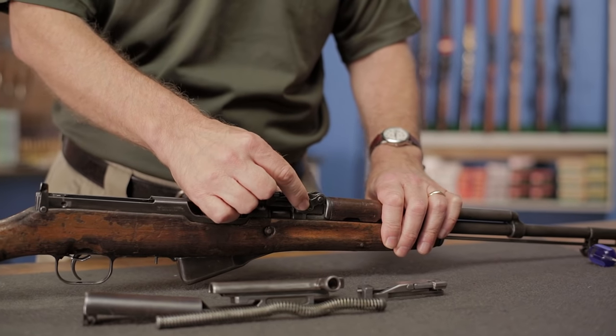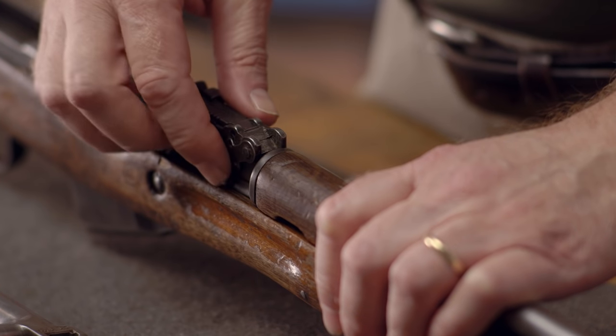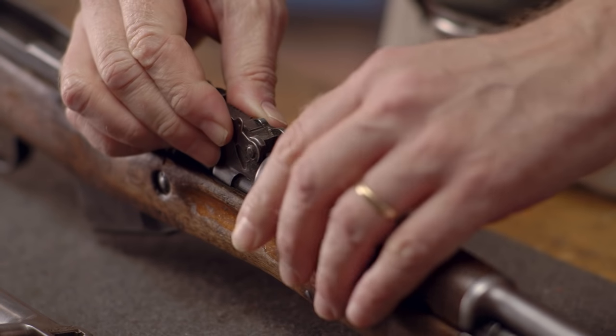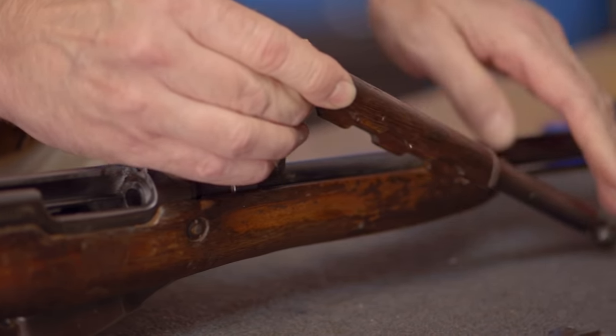Next, we can remove the handguard along with the gas piston. To do so, locate the handguard catch at the top rear of the handguard and rotate it upward 90 degrees. Note that you should not go past the detent at this point in order to prevent the piston extension from shooting out, as it is under spring tension. Once rotated 90 degrees, lift the handguard from the barrel and remove the piston.